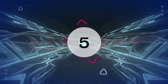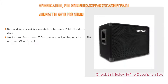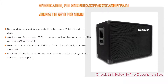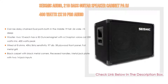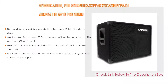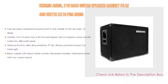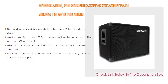Number 5: The Seismic Audio 210 Bass Guitar Speaker Cabinet PA DJ 400W 2x10 Pro Audio comes with many features, such as daisy-chain dual ports, dimensions of 19 tall x 26 wide x 15 deep. Each 2x10 woofer has a 50-ounce magnet with a 2-inch voice coil, 200W RMS / 400W peak, wired at 8 ohms, 40Hz–5kHz sensitivity, 97dB, 5/8 plywood front panel, full metal grill, black carpet with black metal corners, recessed handles, and metal jack plate with two 1/4-inch jack inputs.